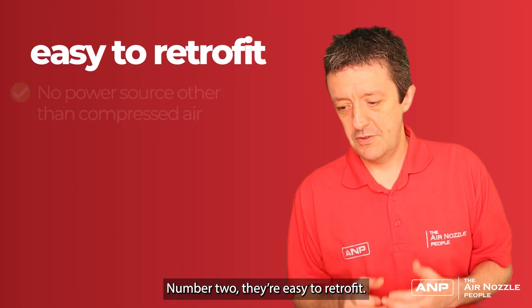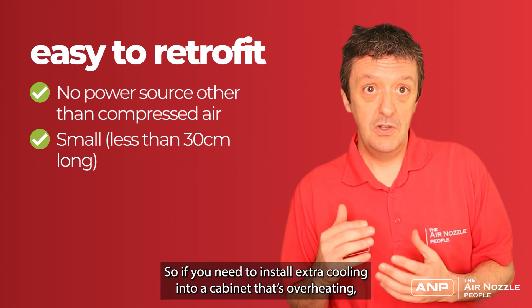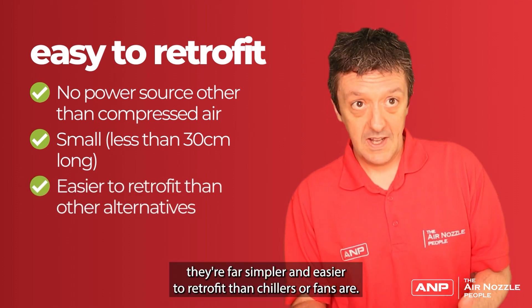Number two, they're easy to retrofit. There's no power source other than the compressed air. They're typically small, less than 30 centimetres in length, and they don't take up much space. So if you need to install extra cooling into a cabinet that's overheating, they're far simpler and easier to retrofit than chillers or fans are.